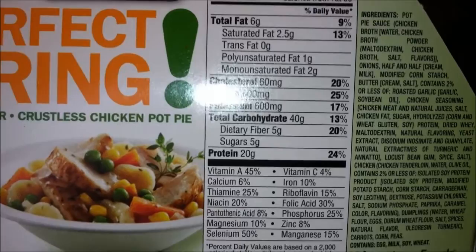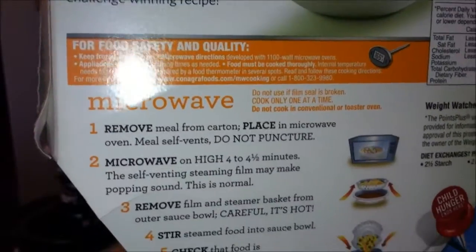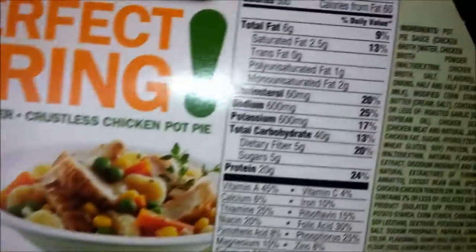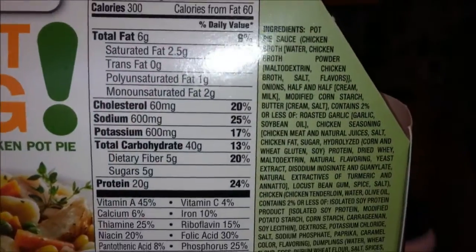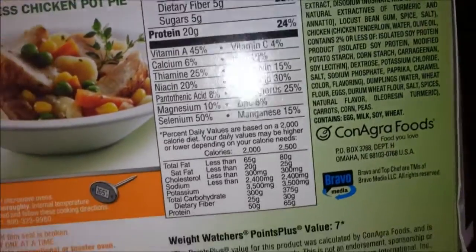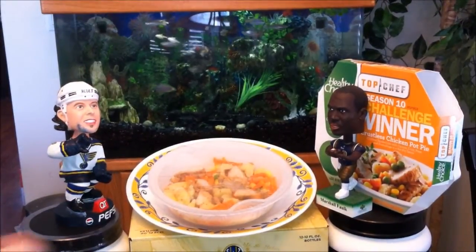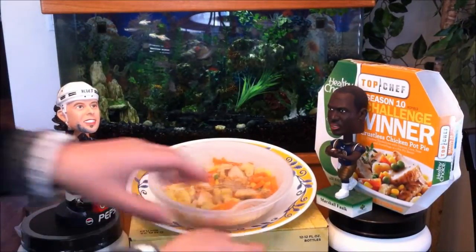Cholesterol and sodium seem to be on a respectable side. I popped it in the microwave for four and a half minutes. A cool thing about these steamers is you don't have to peel off anything — you just pop it in the microwave and let it go. Just holding it down so it doesn't tip over.